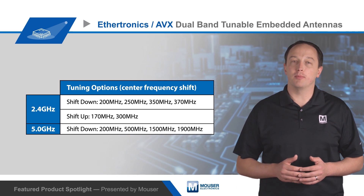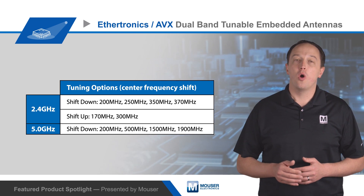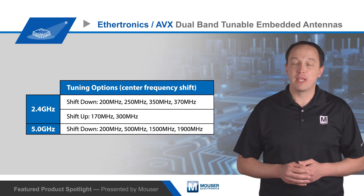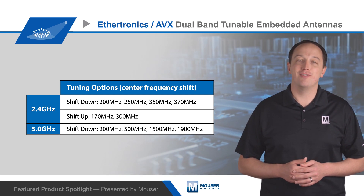The antennas come with a pre-attached cable up to 100 millimeters long with either a U.FL compatible connector or an MHF 4L connector, and they have a 50 ohm unbalanced feed point impedance. To learn more about AVX Ethertronics dual-band tunable embedded antennas, visit Mouser.com.